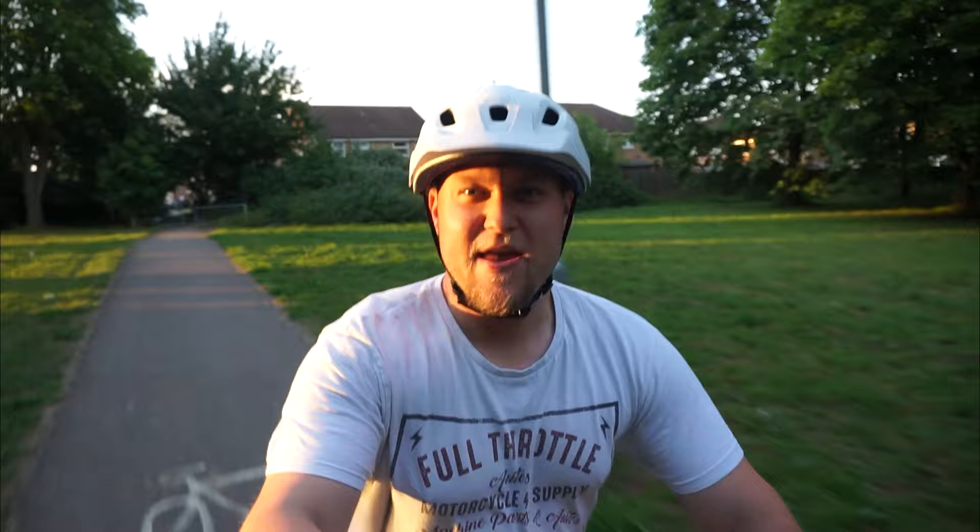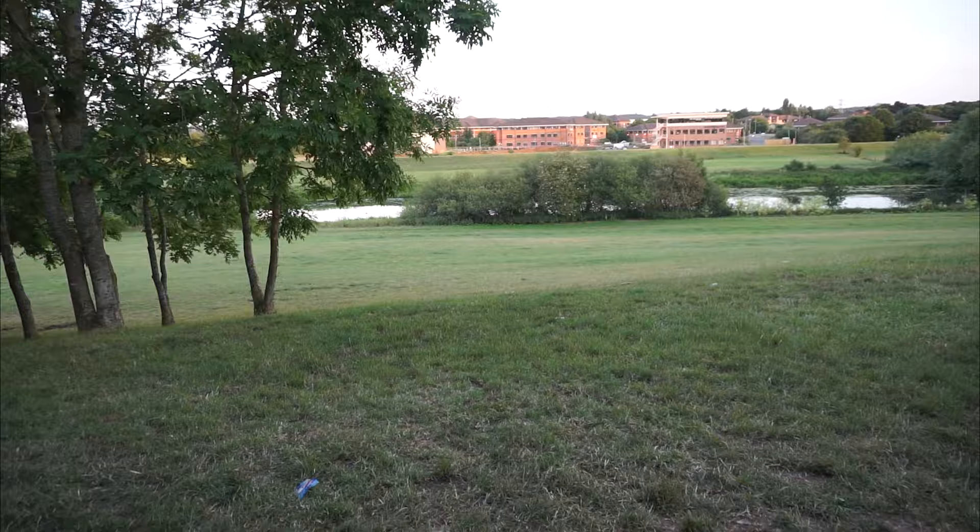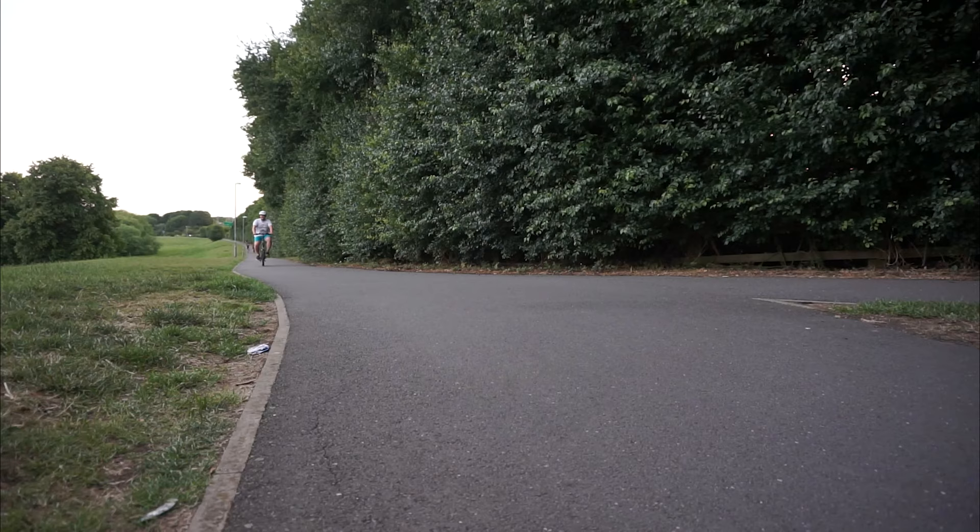The great thing about this bike is you can use pedal assist at different power settings, or you can twist the throttle and it'll go pure electric. I'm going to come up this hill here and show you how easily this bike manages it. This e-bike even goes on grass and I'm not having to pedal one bit.